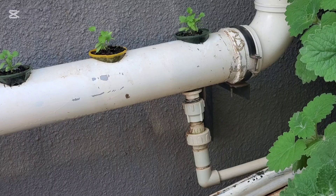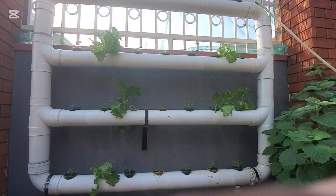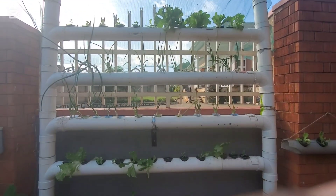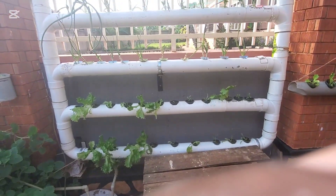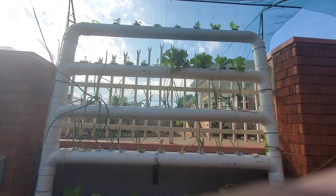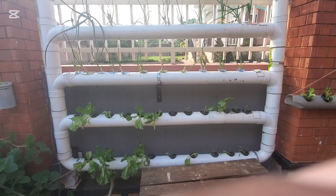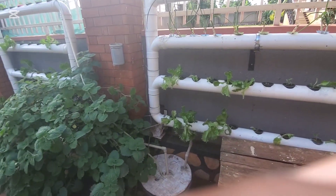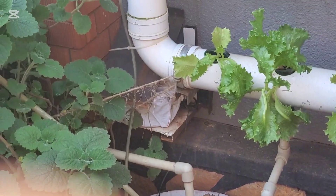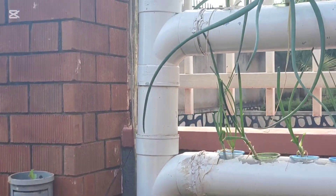This is the future of farming because with hydroponics you don't need to apply pesticides or fungicides, which can end up in our bodies and make us sick. This technique lets you get clean vegetables. Lettuce is the best plant to grow in a hydroponic system, but you can also grow tomatoes, peppers — green, red, and yellow.